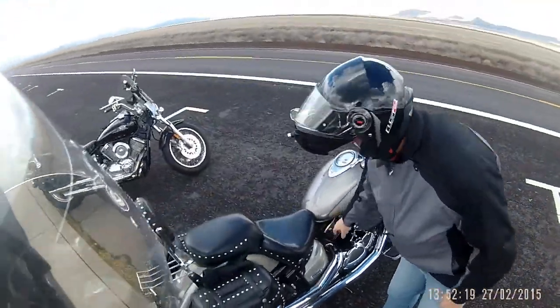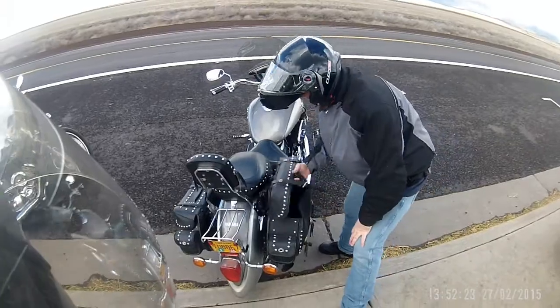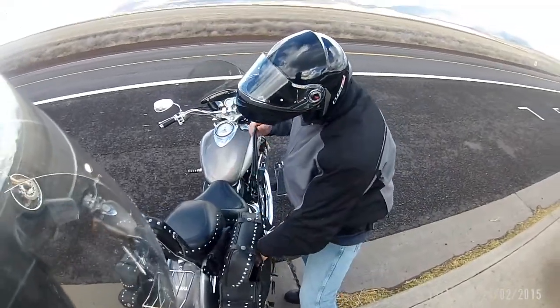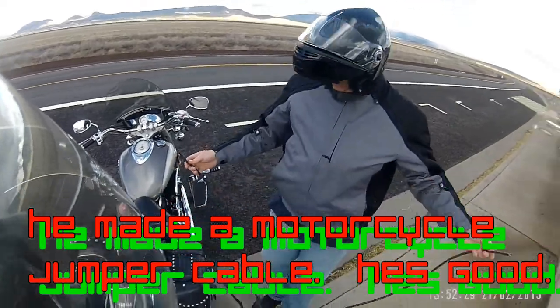Close up to your battery — oh, I've got one sitting at home. Look what I made the other day at work. If I'm ever out somewhere and somebody needs a jump, or if I need a jump — you can jump them with your bike right there.